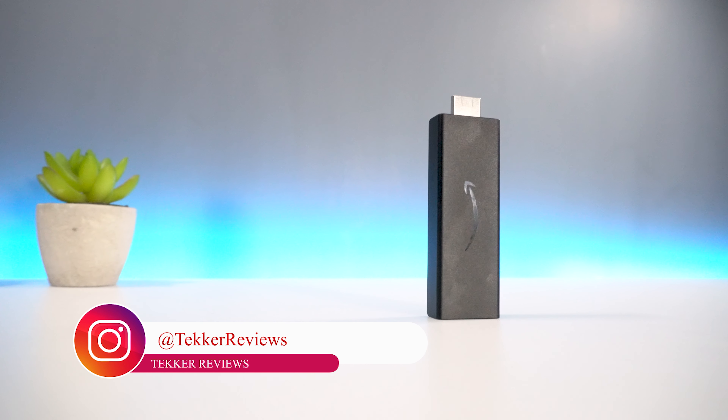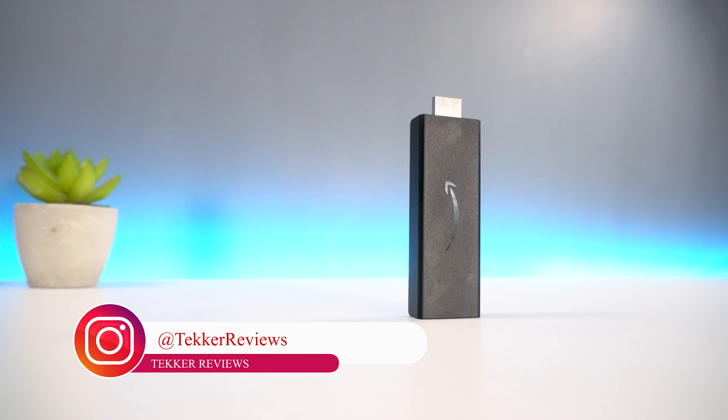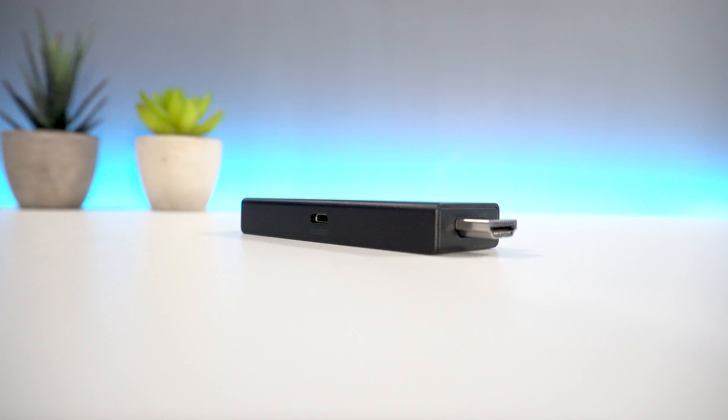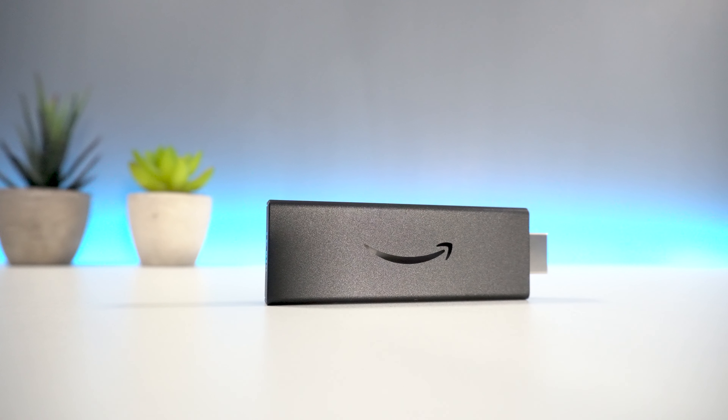But that's all from me guys. What was your favourite thing about the Amazon Fire Stick? And will you be upgrading to the 2020 model? Let me know your thoughts in the comments below. I'm Mohamed from Tekka Reviews, and I'll see you all in the next video.